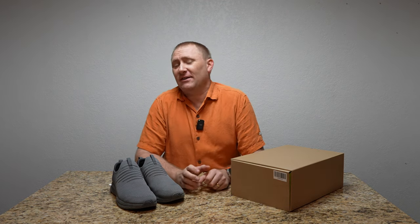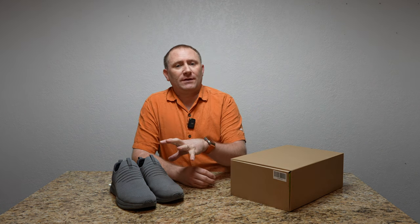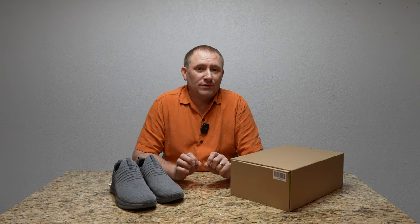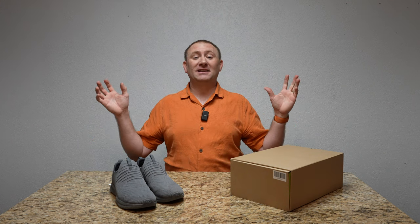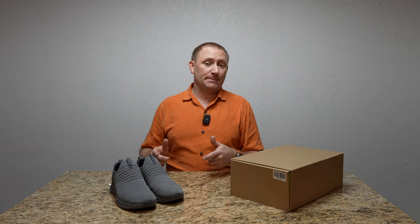Today we're taking a peek at a pair of shoes, something I haven't actually done for a little while, especially on this channel. But when they offered to send me a pair to review, I thought, you know what, I've actually done videos for Kuru in the past and I really found their shoes very comfortable. So today we're going to go into the footwear category with the Kuru Atom slip-on. Let's dive in.